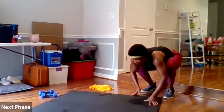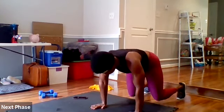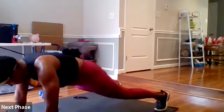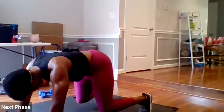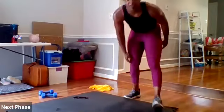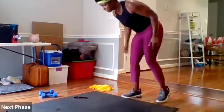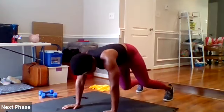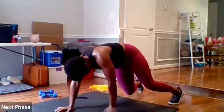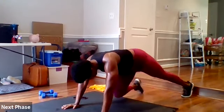In four, three, two, one — good. We're gonna do about eight paces, pop it out to your plank, back into your bear, and take it back. Let me see those bears — you can do it. You're more than halfway. Three, two, done.